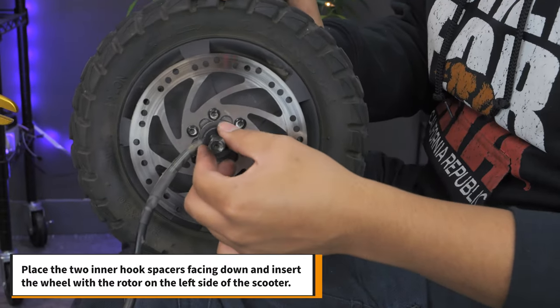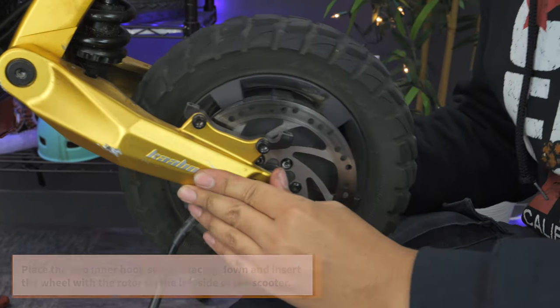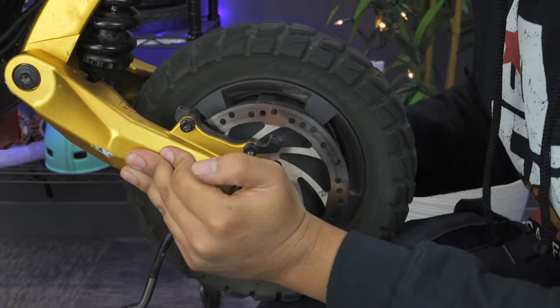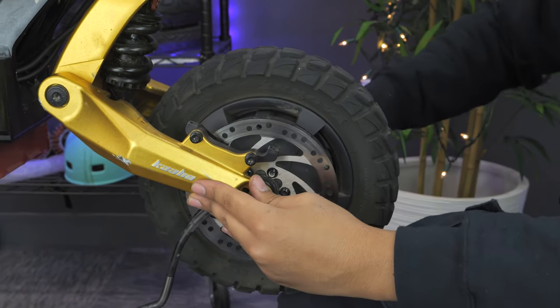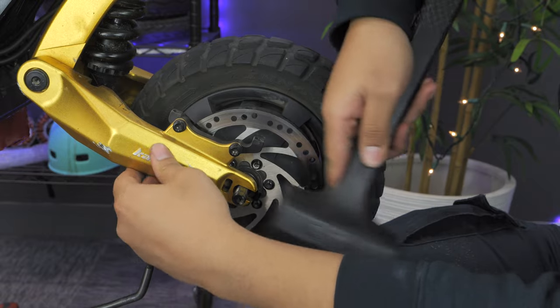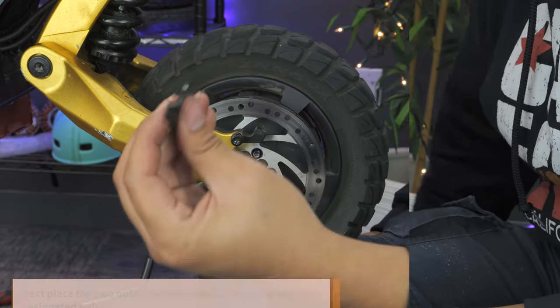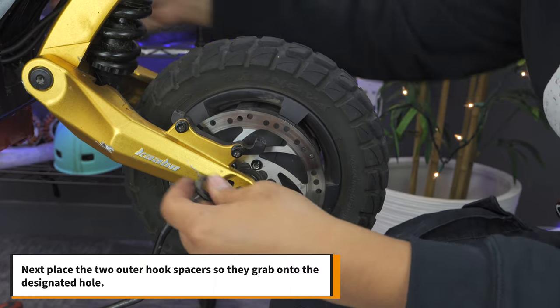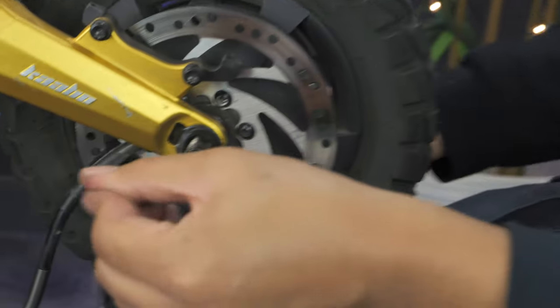Place the two inner hook spacers facing down and insert the wheel with the rotor on the left side of the scooter. Give it a few love taps so the wheel is sitting snug in the swing arms. Next, place the two outer hook spacers so they grab onto the designated hole — they should be facing the opposite direction of the inner hook spacers.